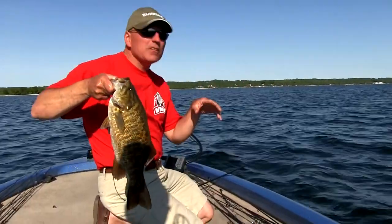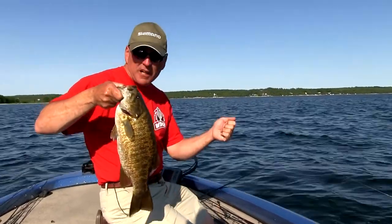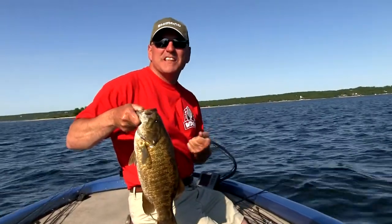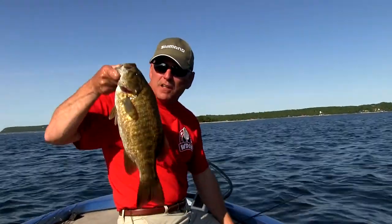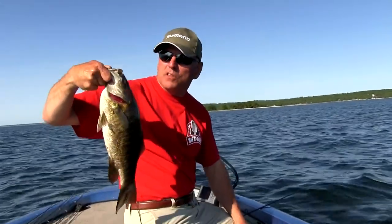Senkos — it's kind of a finesse bite. The way we're fishing them today is ultra slow. We're just feeling those pickups. You just feel the little tick and put tension on them. You don't necessarily have to jab them real hard. Just another quality fish. I'm going to let this guy go and see if we can put a few more of these in the boat.